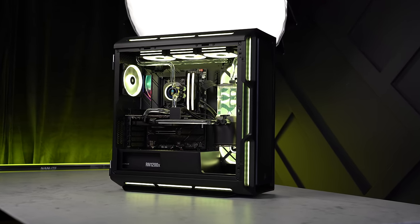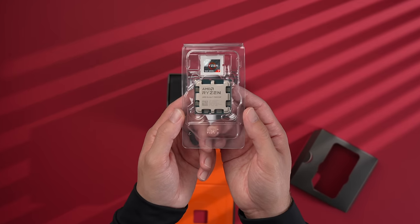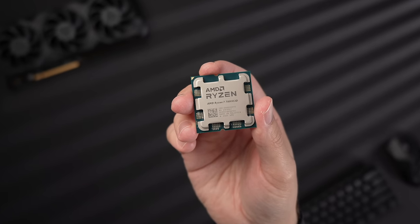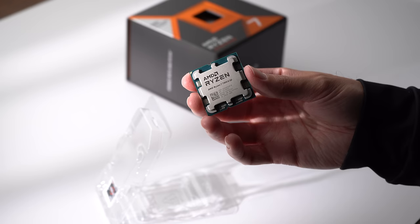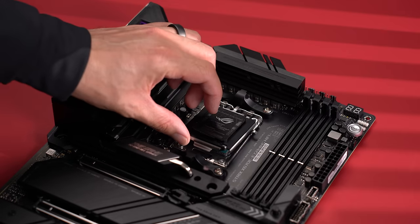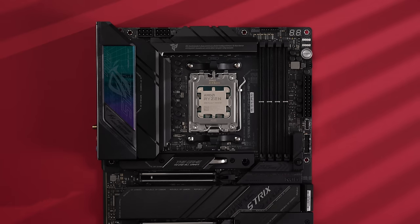Starting off with the CPU, I wanted to go with my personal favorite, the 7800X3D. This is already a very efficient CPU, and water cooling it will just be overkill — but overkill is kind of the point here. Gaming is the only thing I plan to do with this machine, and this CPU is widely considered the best you can buy at the moment. It's also frequently gone on sale for as low as $350 to $370.